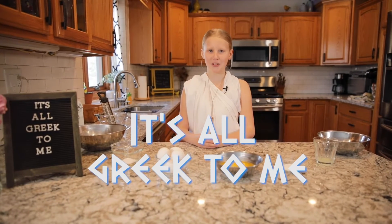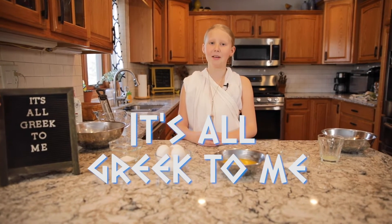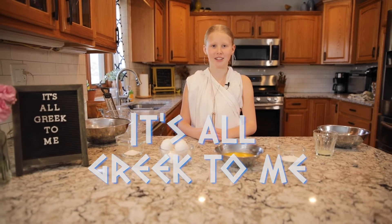Hello and welcome back to It's All Greek To Me. I am Penelope and welcome to my Greek kitchen. Today we are going to be focusing on Greek desserts and I have a real good surprise for you to start us off.